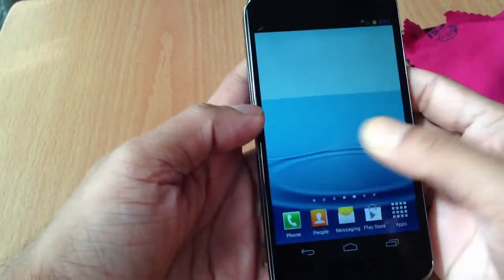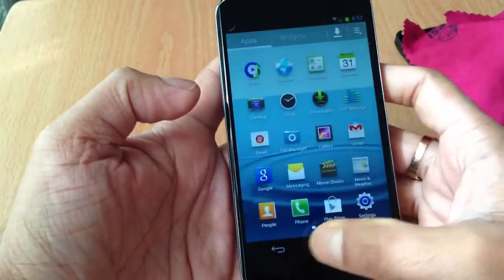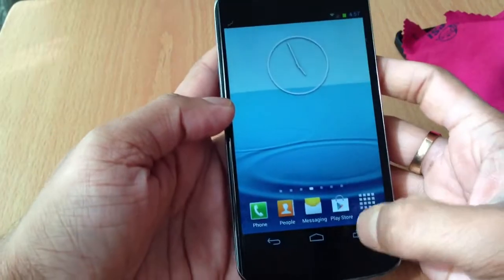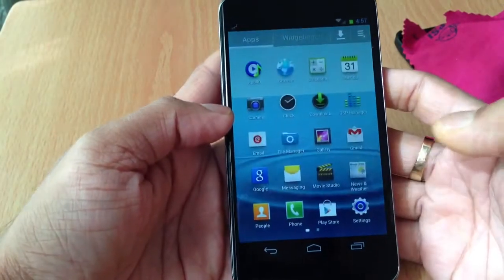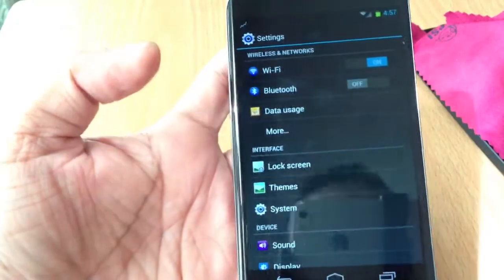Flash this ROM, flash the GApps file, and your Nexus 4 will look like TouchWiz. But you are not going to get actual TouchWiz features — you're just going to get the TouchWiz theme. It will look like TouchWiz, as you can see with all the icons and everything.